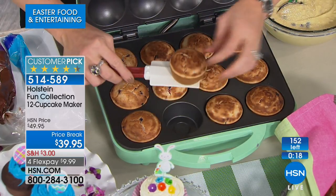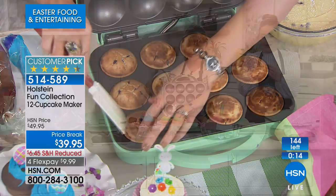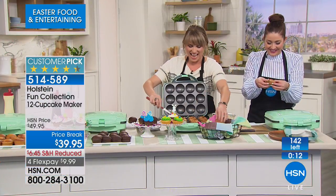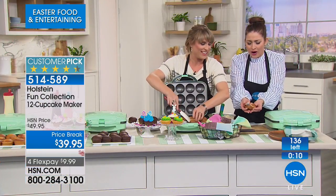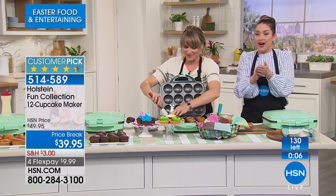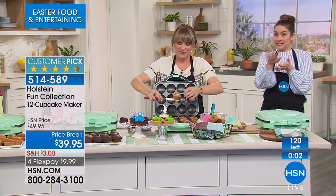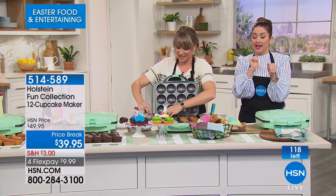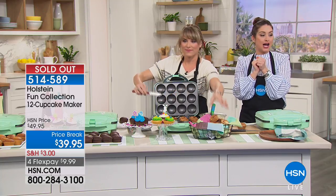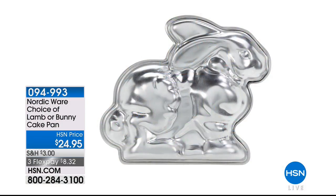The cupcake maker is spoken for — don't hang up. If you're on hsn.com, be quick because it is limited and nearly gone. Thank you for all your calls and orders. Hopefully they'll bring it back!